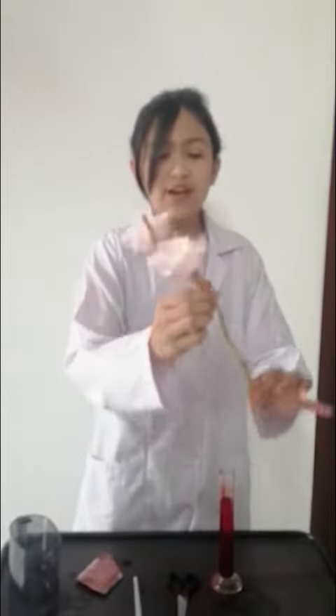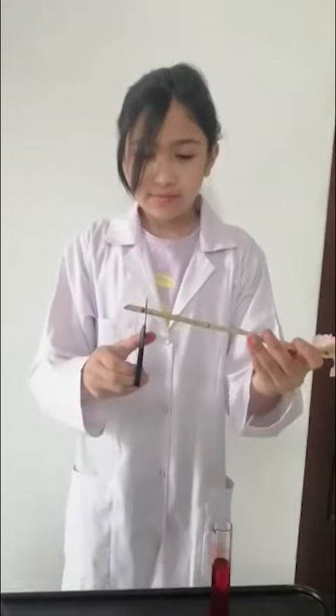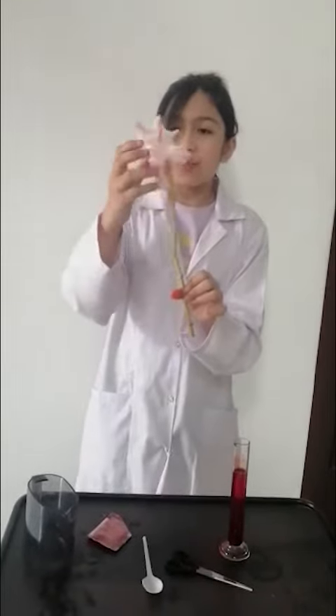Now this is the result after one whole day. As you can see, the water has transported through the tubes inside the stem and now the flower has turned pink. Now we are going to cut the stem, and you can see that the tubes are red from inside. So this tells us that the red water has transported through the stem inside the parts of the flower, and now the flower has turned pink.